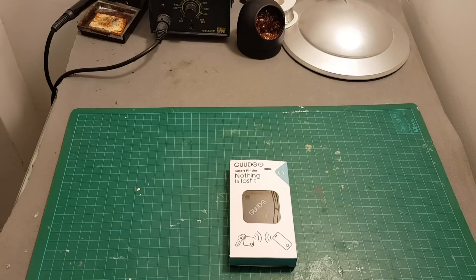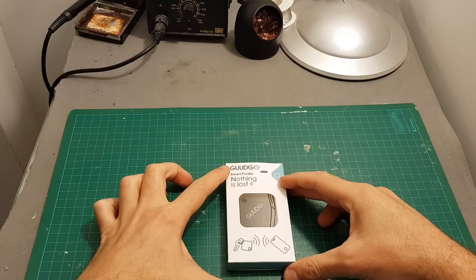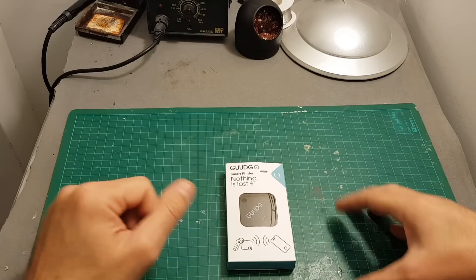Hello guys and welcome back to my channel. Today in this video I'm going to check this smart finder from GoodGo. Basically this device allows you to track down lost items and also track your phone using this device.